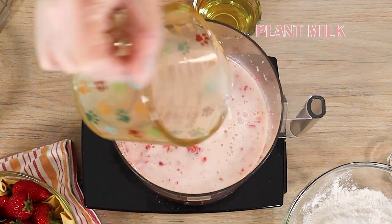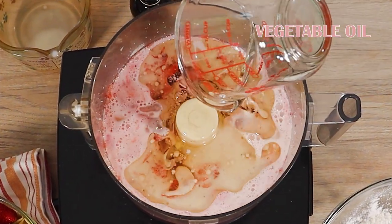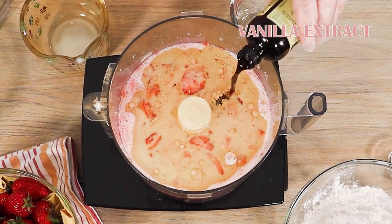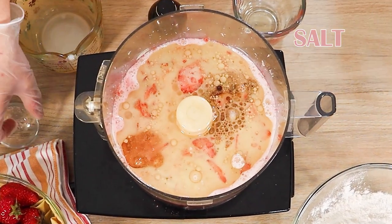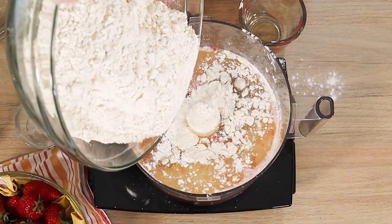We're going to add some plant milk. This is an oil-based recipe — you can also use melted vegan butter if you like. A little bit of vanilla extract, salt, baking powder, and the flour.